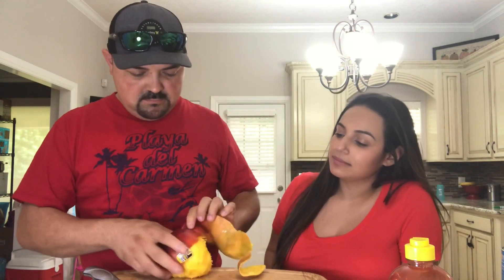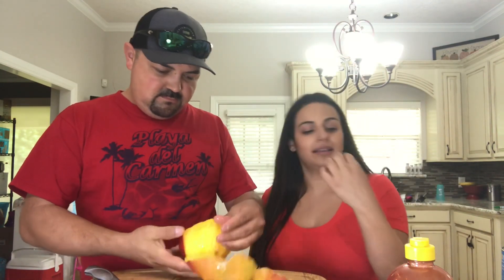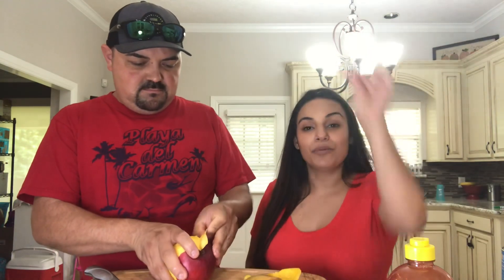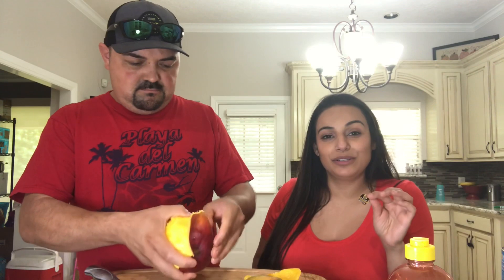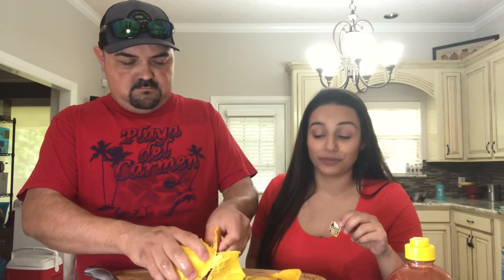What does the tag say? It says product from Mexico. We have an awesome market here in Houston that we get shipment from Mexico. They bring the best fruit.